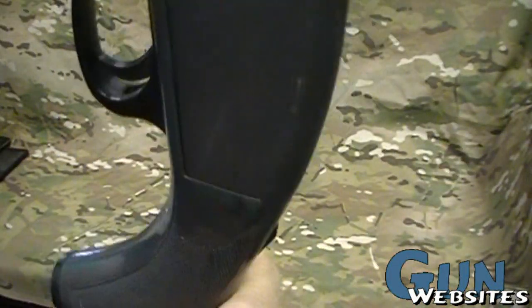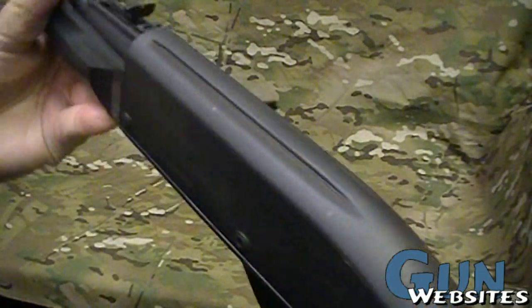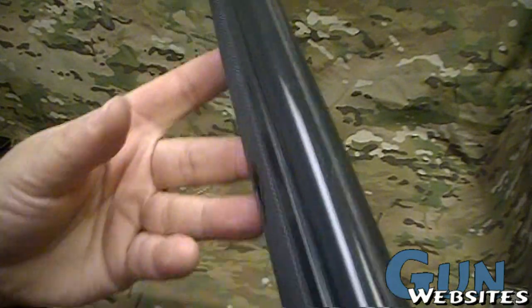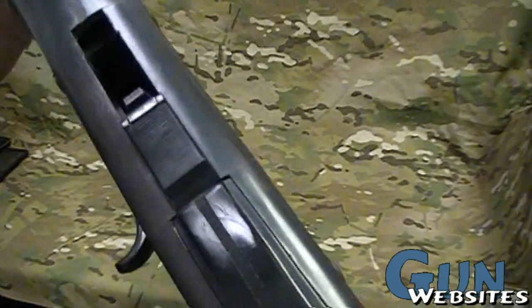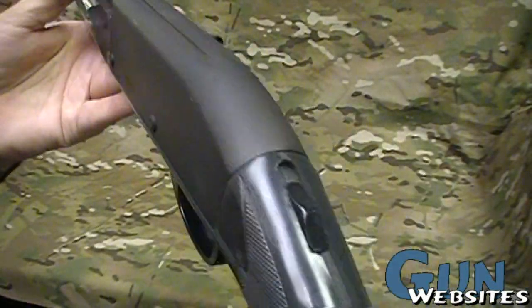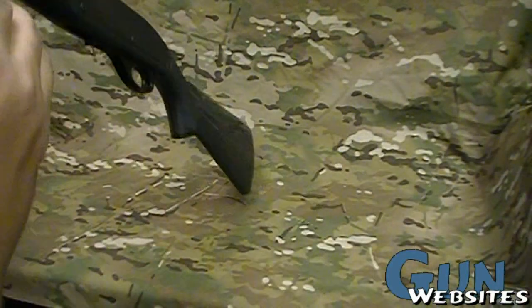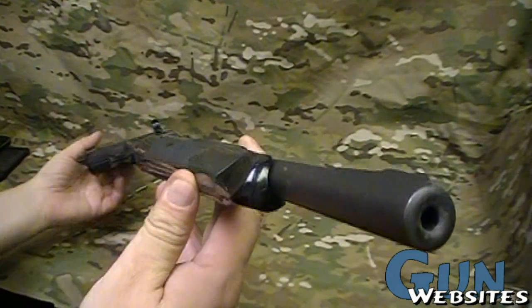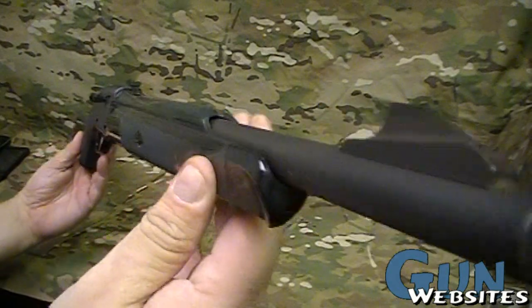I'm used to seeing these in brown or black. .22 long rifle, magazine fed, semi-auto. Kind of looks like a mini Remington 870 as far as the receiver. Very cool .22. Can't even see it against that multicam.